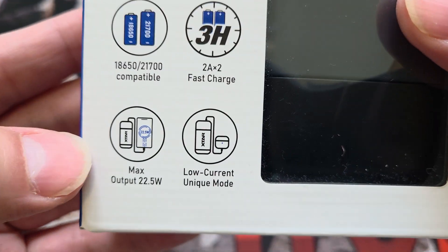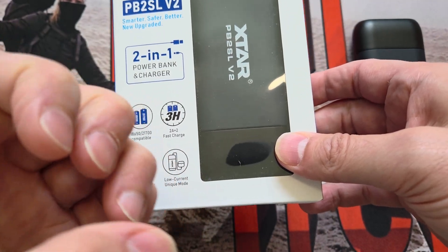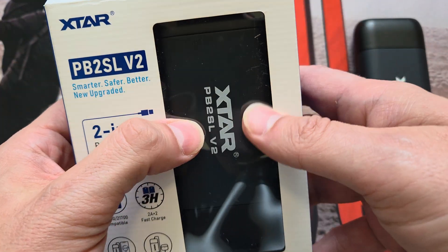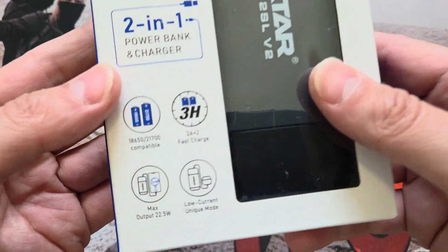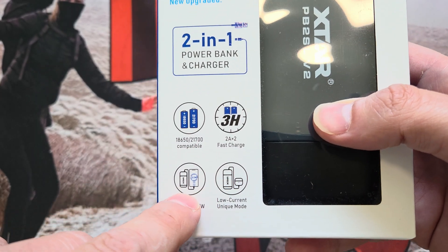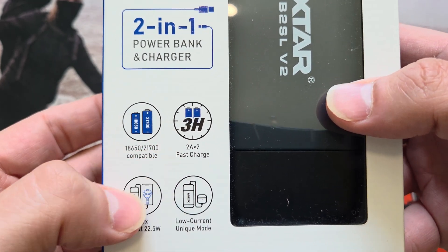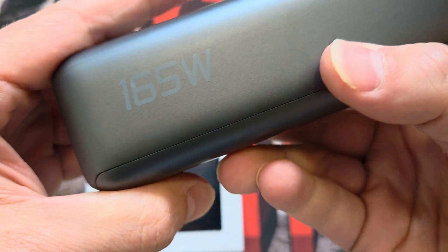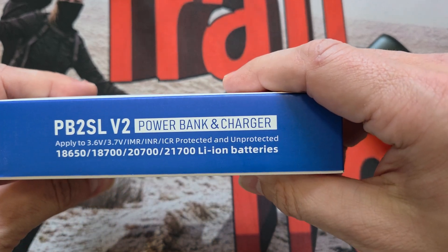Three-hour fast charge, two amps, no problem. Low current mode is handy - if you've got earbuds or something really small that doesn't want to take a big punch of electricity, some won't charge with a high-output power bank, so you put them in trickle charge mode. You can do this with a simple double press of the button. Max output is 22.5 watts, so if you're using power delivery to charge this you want at least a 20-watt charger - these days you should be using 45 to 65 watts. Mine over there is 100W and this type-C does 165W, so we're really moving on.